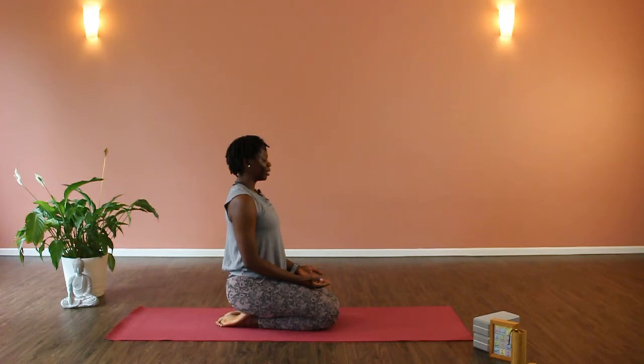You can set an intention for your night — an intention to guide you through your practice. Take a deep breath in, and now exhale through the mouth.